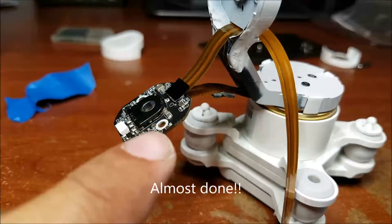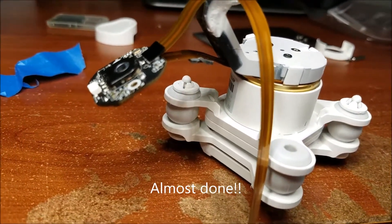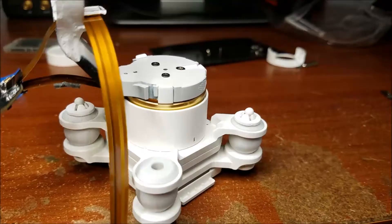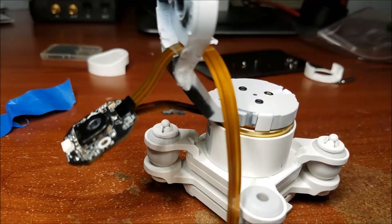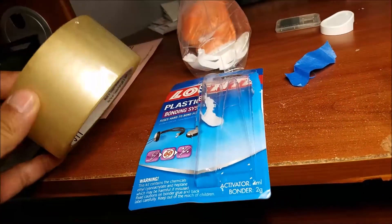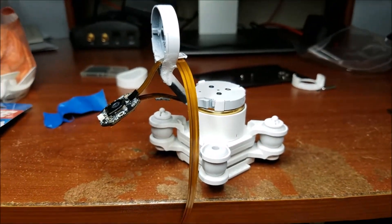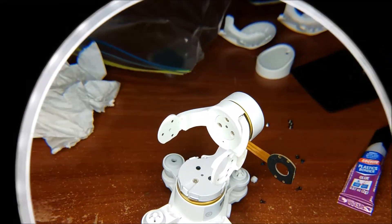As soon as we remove this plastic tape from the original ribbon piece, it's gonna lose the ability to hold this new ribbon cable. I'm gonna use a regular box tape just to make sure it's gonna hold it. I'm gonna put it right here and I'm gonna show you guys how it's gonna look.